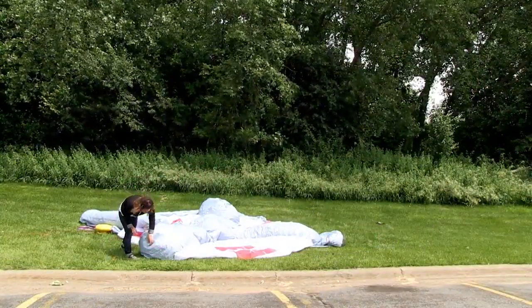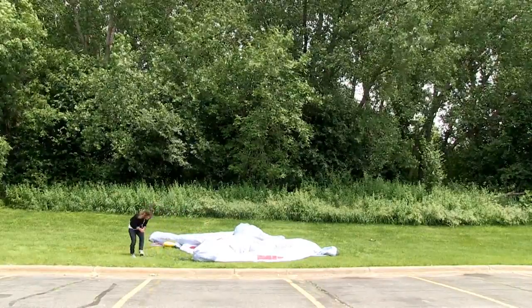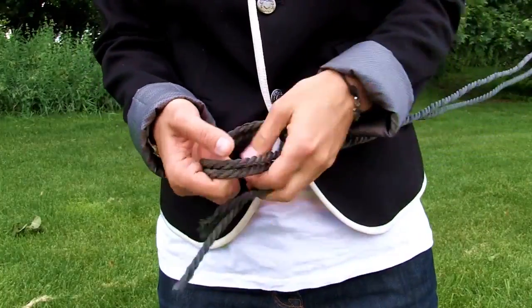Next, slide the included rope through the loops located on the display. Tie the rope into a knot and insert the ground stakes.